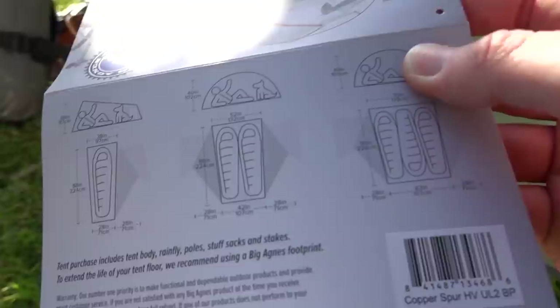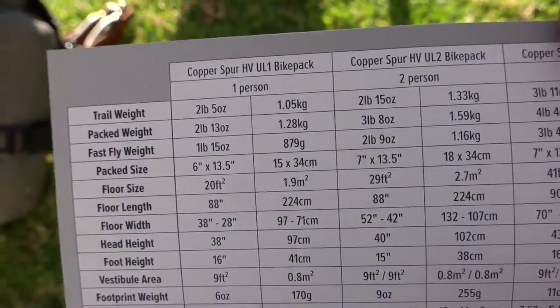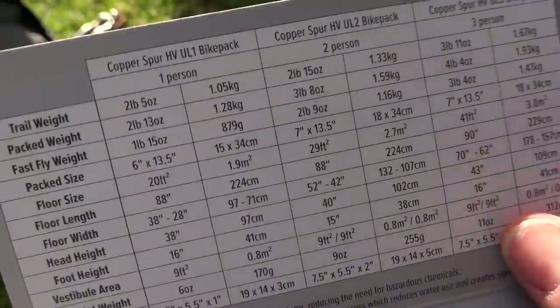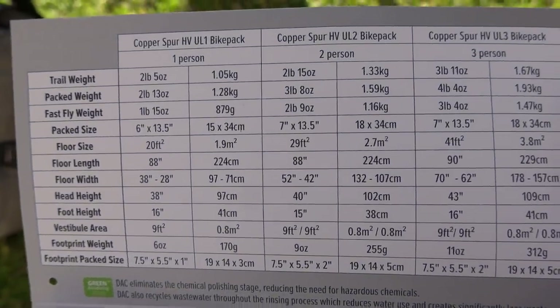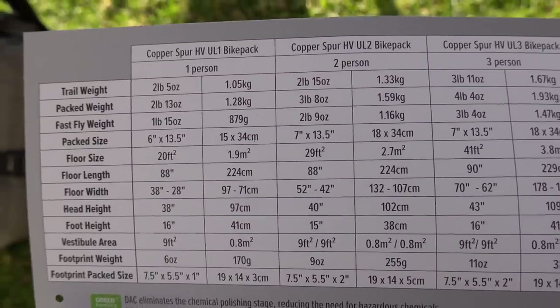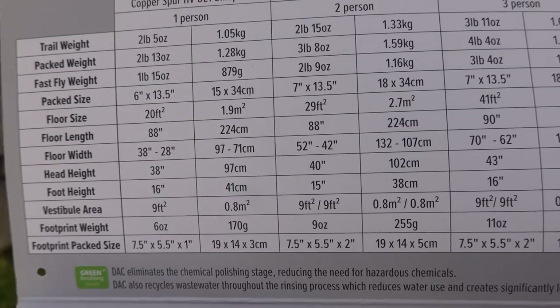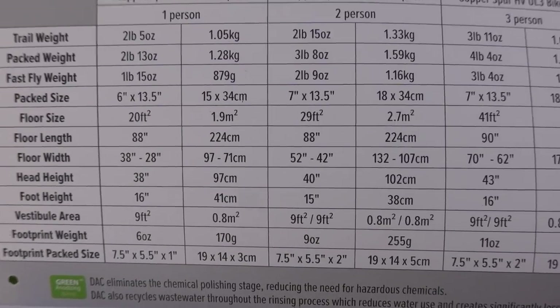Here's the comparison information between the UL1, UL2, and UL3 bike pack. The UL2 bike pack compared to the UL2 regular is six ounces heavier and $50 more. But again, you're getting those smaller poles, which is huge for a lot of us doing bike packing because it's very, very hard to figure out where to fit your poles.